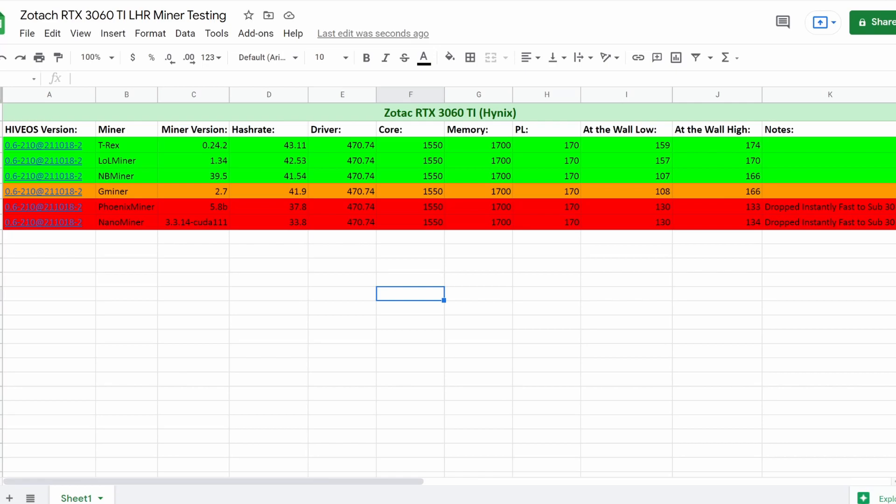For T-Rex Miner, at the wall the lowest was 159 watts and the highest was 174 watts. You can definitely see where the LHR on the latest T-Rex Miner was working and fighting back and forth. The LHR unlock was right around 70% at the end of the day, but you can see there were a lot of fluctuations with the watts.